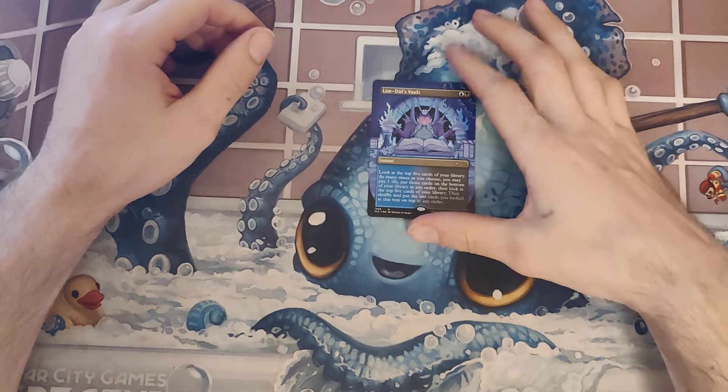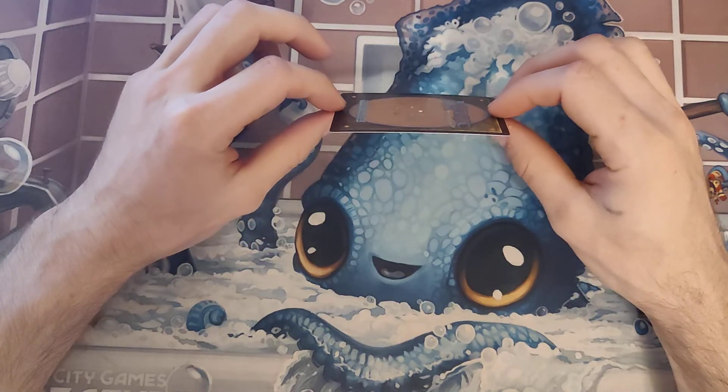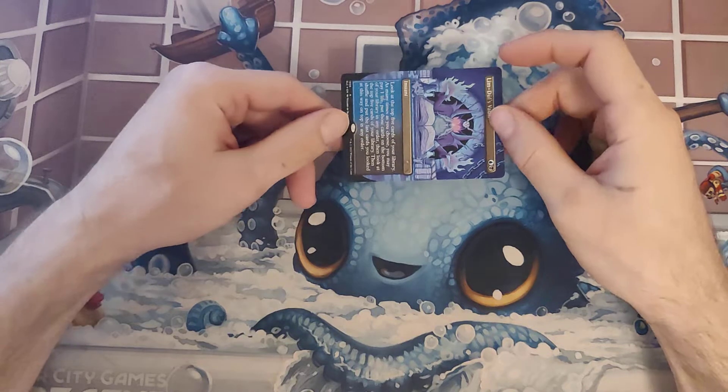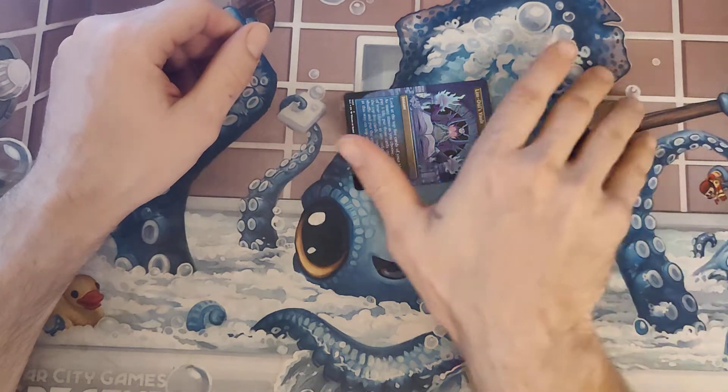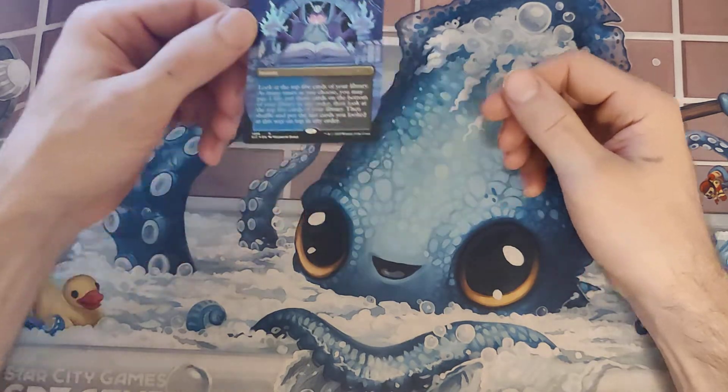At this point, that's the first card I've gotten that's got a curl to it. It's not too big, but there is a noticeable — laying on the table, it's a little curled upwards. But magic — if you throw that in a top loader, it'll probably correct itself.